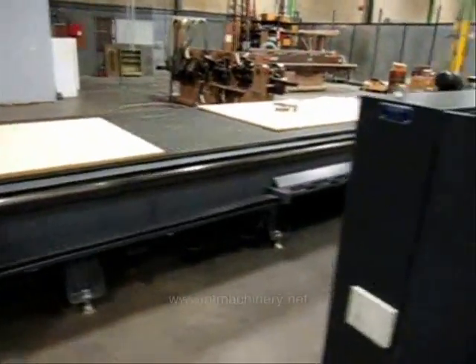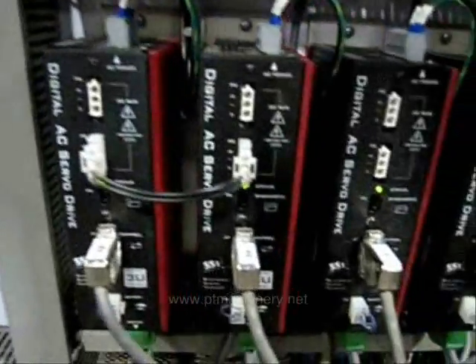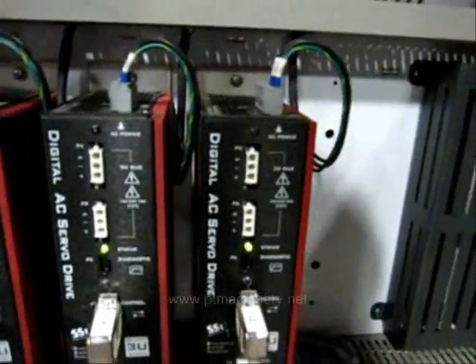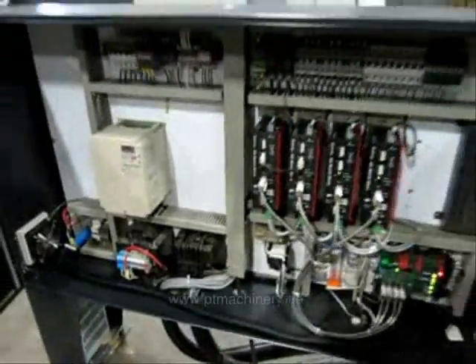As we come around to the side, we're going to take a look at the electronics of the machine. On the left you see that big inverter for your spindle, and on the right we've got all the servo drives — only the highest grade components. And this machine is, of course, built in the United States in Dallas, Texas.